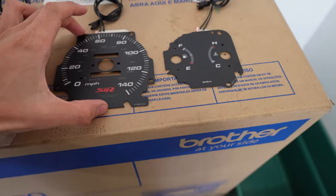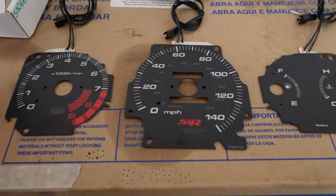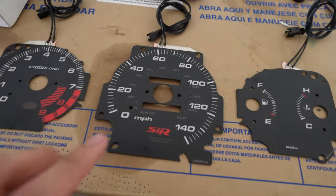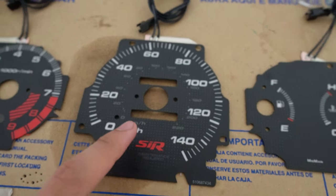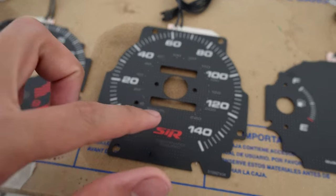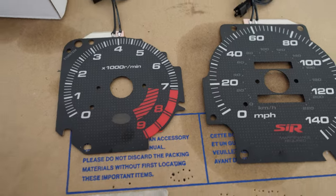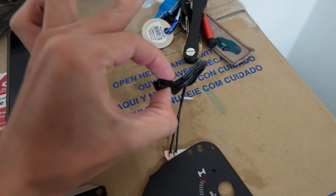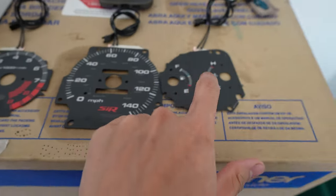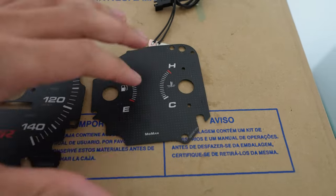We're converting the cluster to an SiR cluster. If you guys don't know, SiR only came out of the States, so like Canada, Japan, the Philippines, Malaysia — he makes custom clusters. Basically, I wanted miles per hour instead of kilometers. He was also able to drop the red line from 8k all the way to 9k, just to give it a little more pizzazz. I do have to drill holes into my original cluster so I can wire this up, because these faces are LED — they don't use any bulbs. The most important thing is deleting the automatic gear selection display.